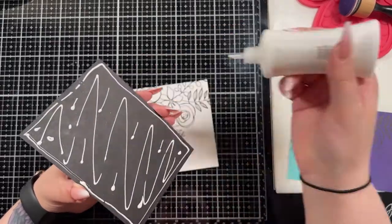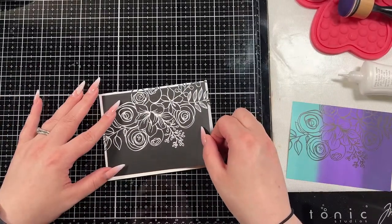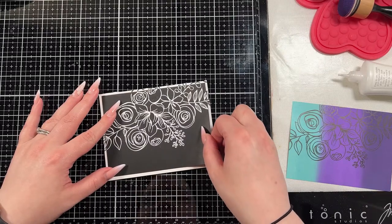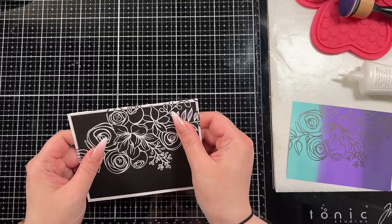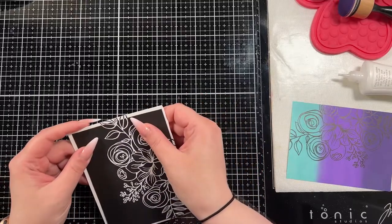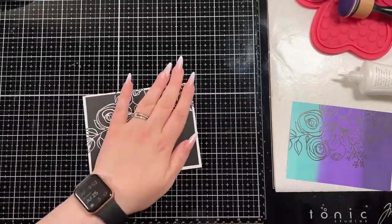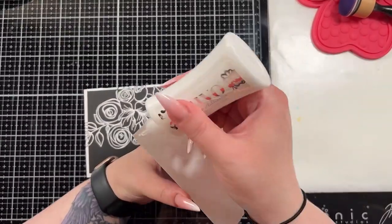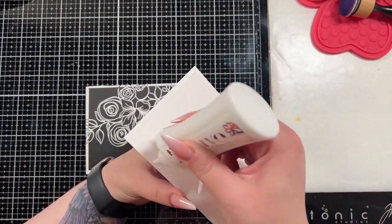I'm going to put a good amount of glue on this because I need it to move around until I can line it up where I want it. If you conserve the glue you absolutely could do that if you're more sure of your placement, but if you need to wiggle it around, the more glue you have on the back, the more wiggle time you end up with. Don't make it wet with glue though, because your cardstock will start to warp.